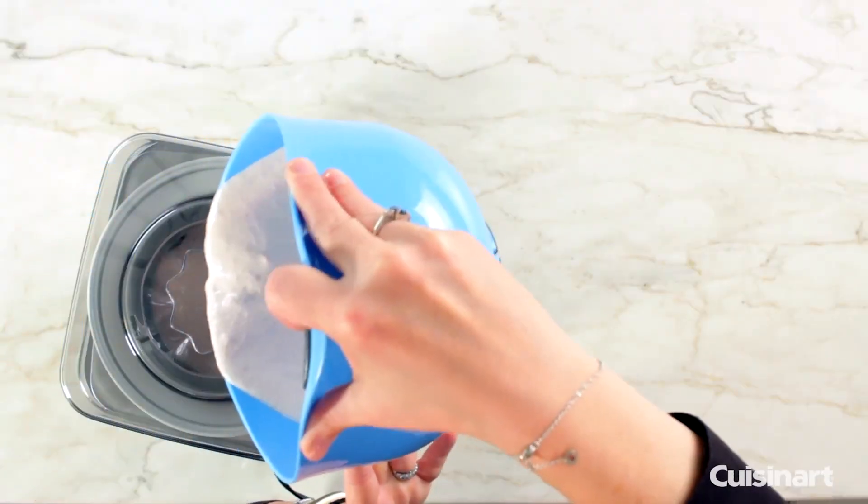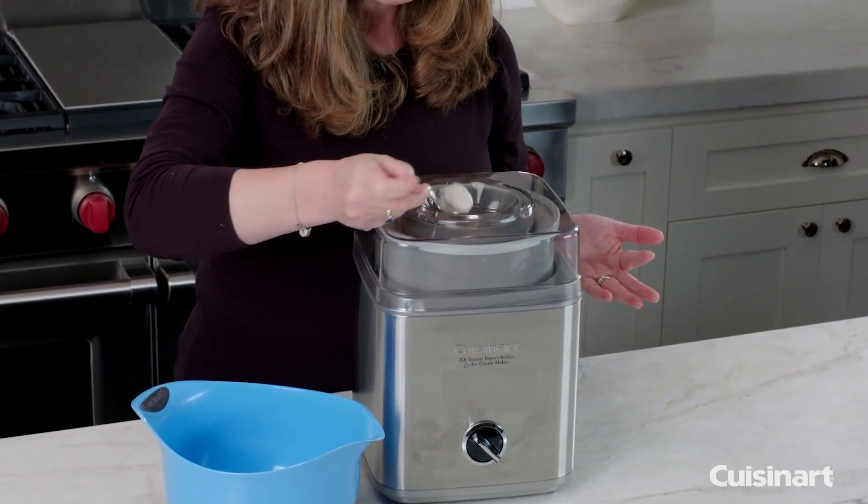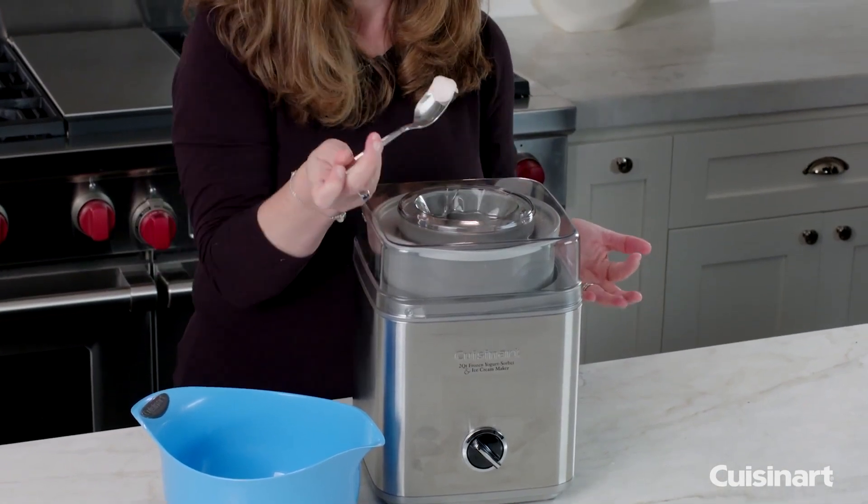Also, like other freezer bowls, this one can't go in the dishwasher. But the machine doesn't make a mess, and the bowl is easy to clean with just warm, soapy water.